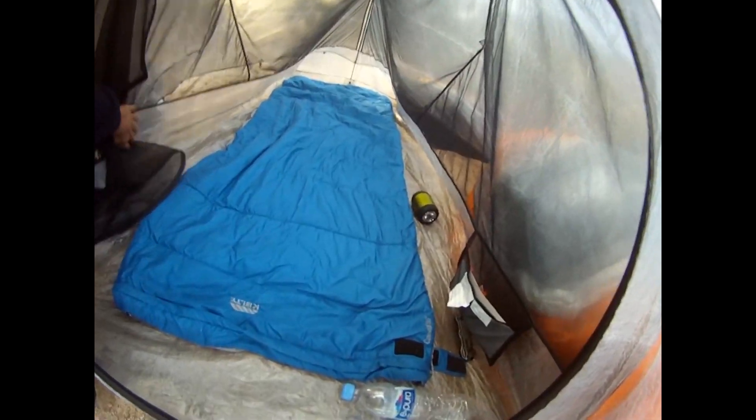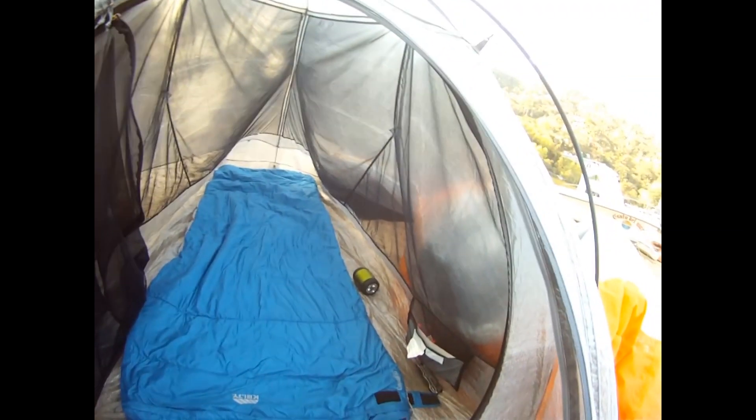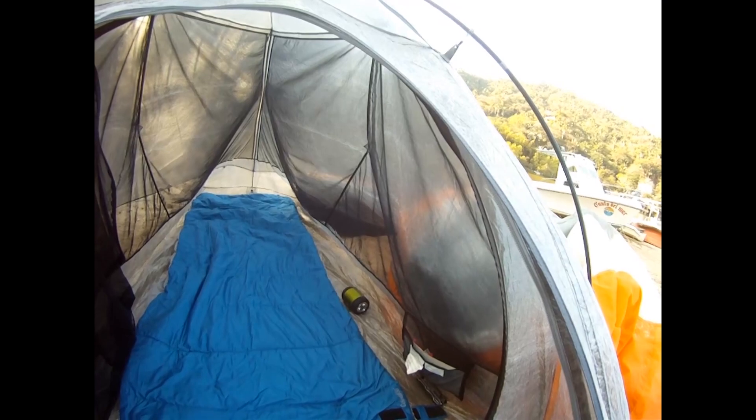There is lots of room for two people in this tent, providing you tie out guy lines. Unfortunately, I have a paraglider and lots of gear on the sides caving it in. And there is ample ventilation in this tent.